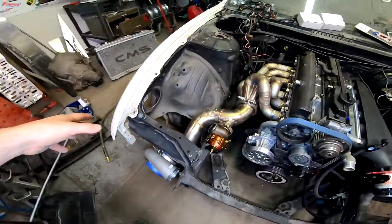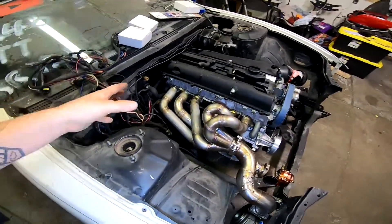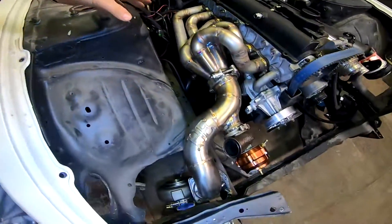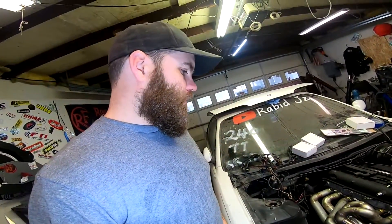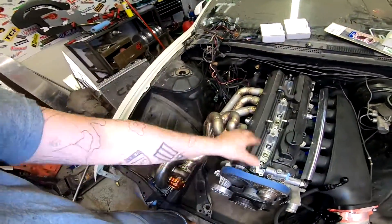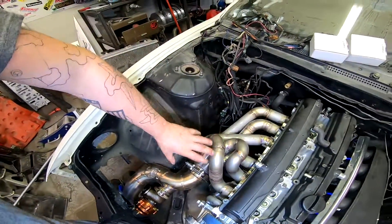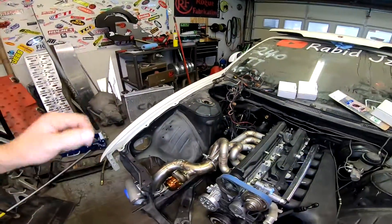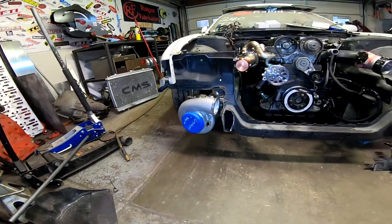On the other side of the motor, come over here and you find this work of art. This is a custom-built turbo manifold by Humbled Engineering. Most turbo kits on a 2JZ have the turbo sitting up in this area, but not this one — this one is sitting down here, in the front bumper, which is awesome.